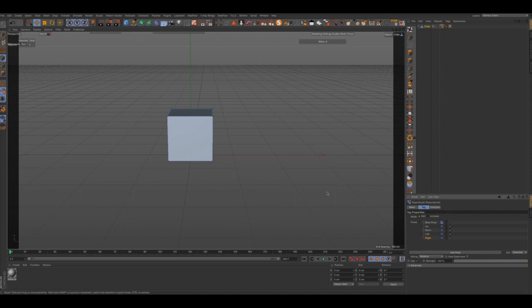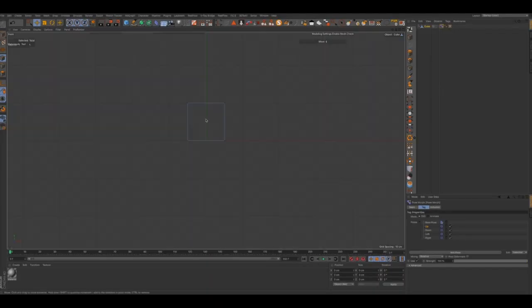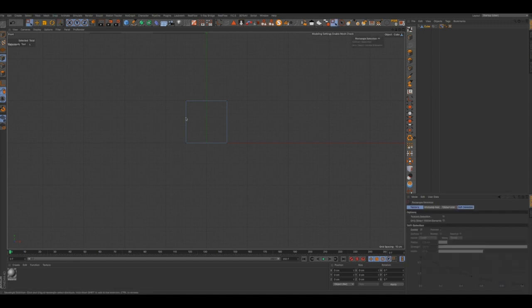I'm going to try to make this video short and simple so you guys can get a good understanding of how to do blend shapes. We're going to go into our front view, and for our up poles we're going to go ahead and grab our selector, we're going to pull this up a notch, right about there.